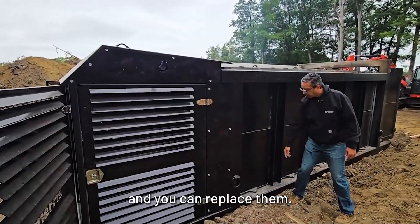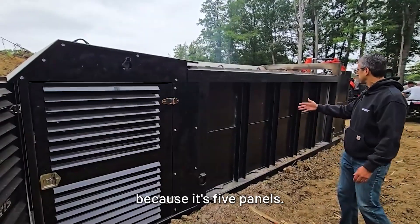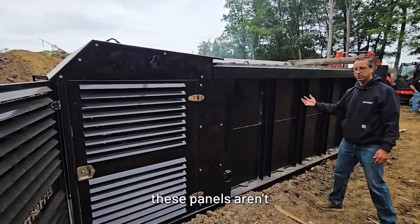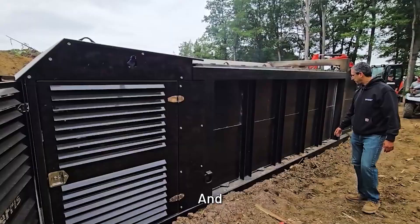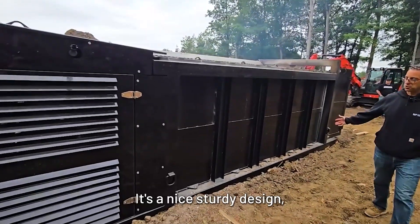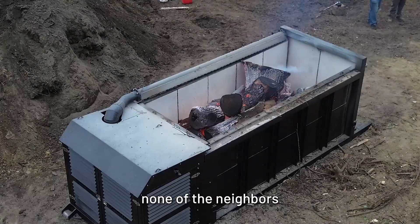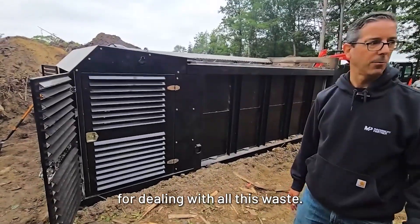You unbolt it and you can replace them. These come in different segments — this is a five because it has five panels. It's nice and beefy with plenty of support, so as you load it, these panels aren't moving around. It's a nice, sturdy, heavy-duty design. Back here on a farm, none of the neighbors see any of the smoke. It's a great innovation for dealing with all this waste.